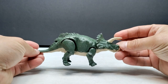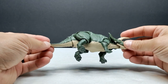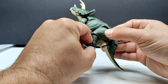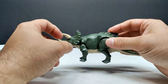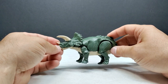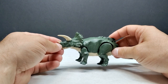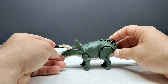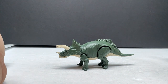The triceratops honestly looks maybe even a little better than the T-rex did. I'm pretty impressed with how easily the pieces snap together. Some don't stay together too well and can fall apart, but when putting it together you don't even need the instructions if you're familiar with triceratops anatomy — it's pretty obvious where the pieces go.